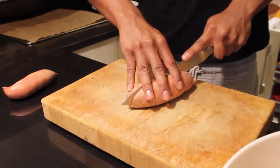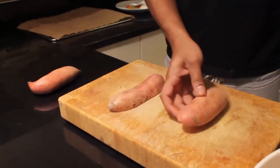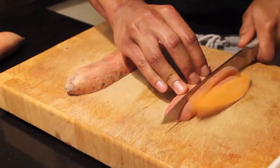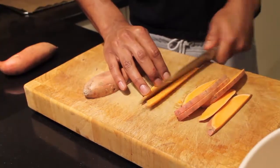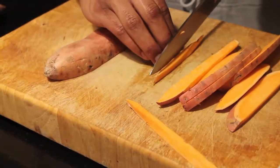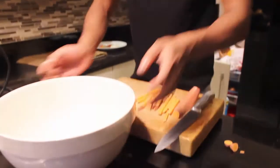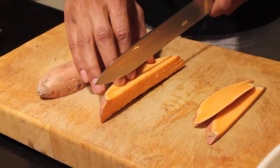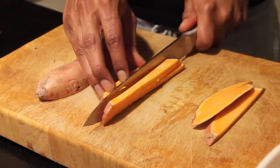Get your sweet potato, lay it down flat, and cut right along the middle so you get two flat edges. Then cut it into slices at the thickness you'd like your chips to be. Once you've cut your chips, get a large mixing bowl and add them as you go. To speed it up, you can stack your sweet potato slices and cut them all together at once — this keeps them more uniformly shaped.